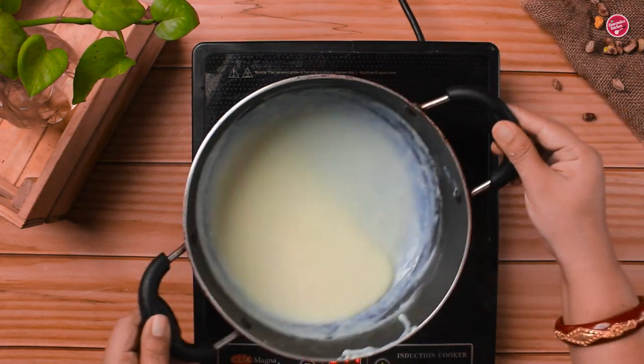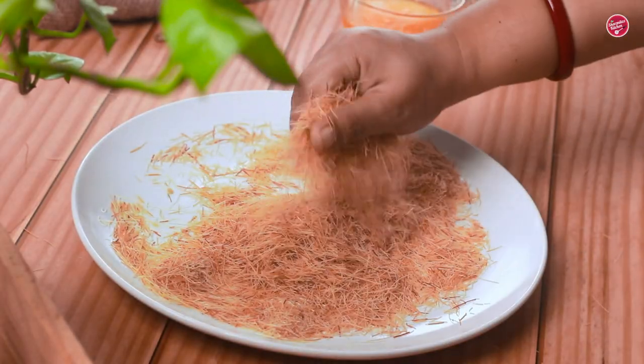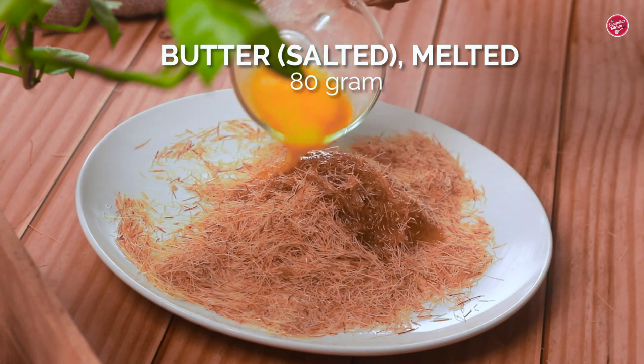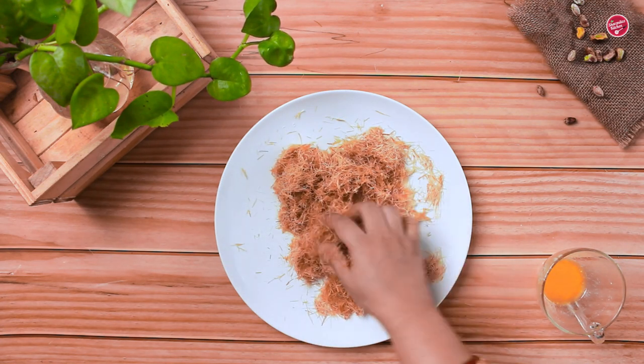Allow the milk custard to cool completely. It's better to cover and refrigerate it for half an hour. Now let's prepare the kunafa crust. Break the strands of vermicelli with your hands, add melted butter, and mix well with hands to coat the vermicelli really well. Try to break it into small pieces — it should be full of butter.